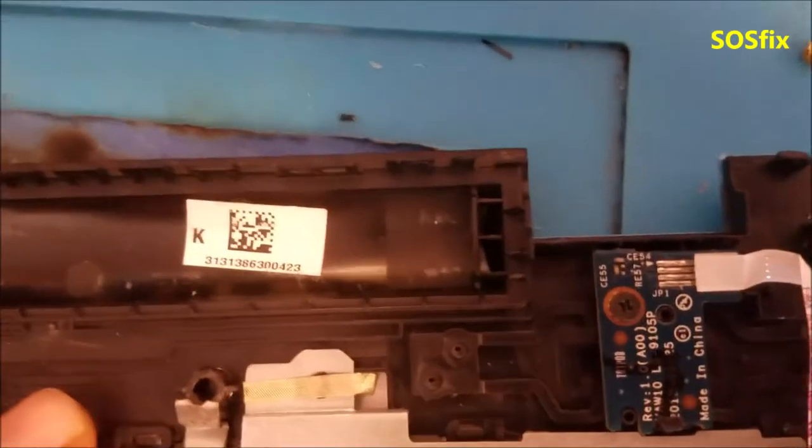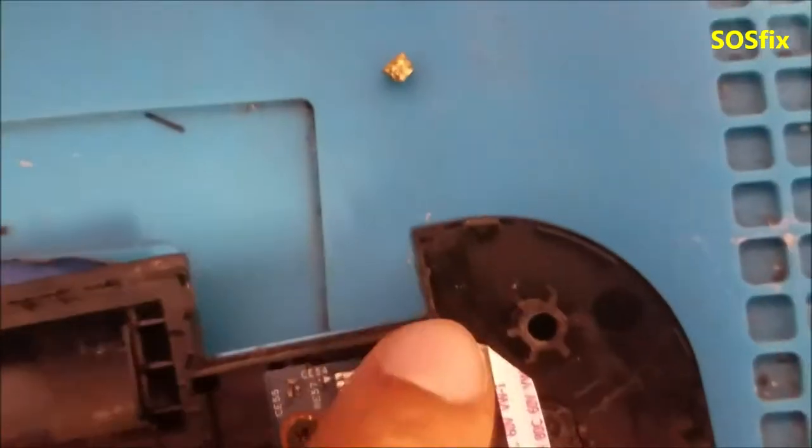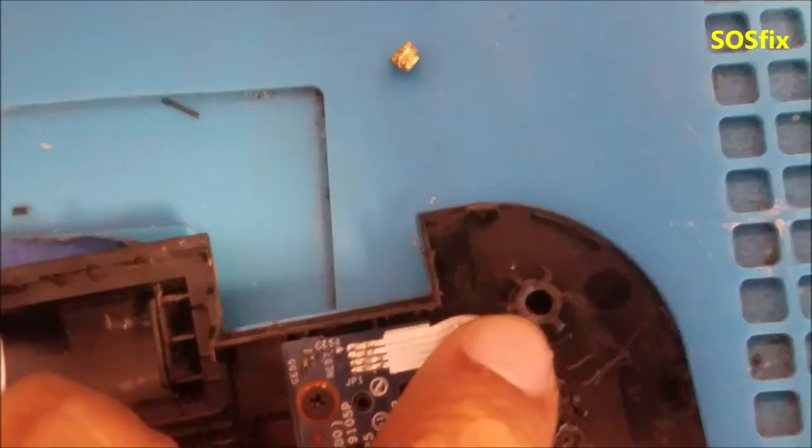This is a common problem — missing the screw holder, the copper piece, from the holes. And that's where the screw is gone.